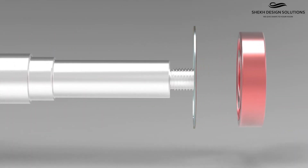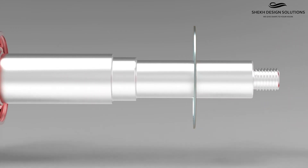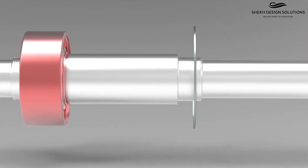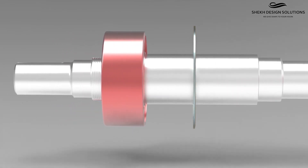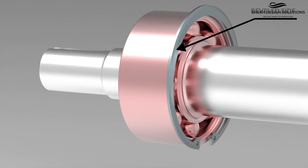Place the snap ring in position on the shaft, as it is not easy to install after the bearing has been seated. Note orientation — the beveled side of the snap ring must face away from the thrust bearing.